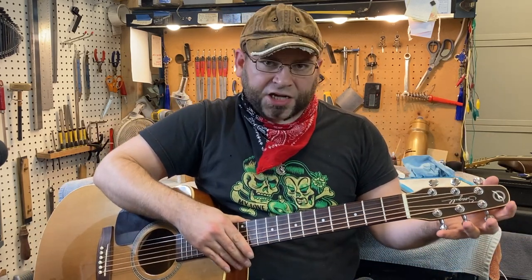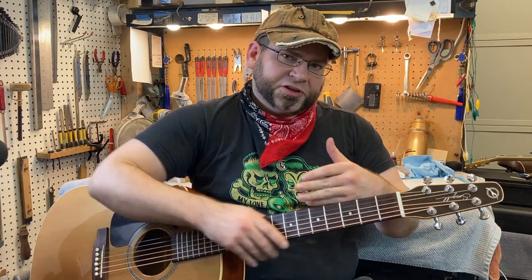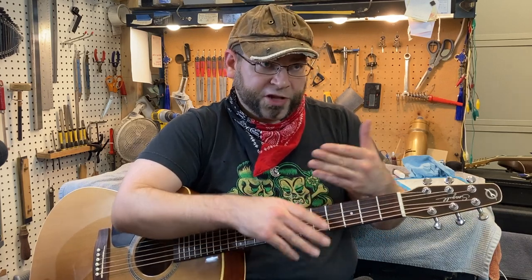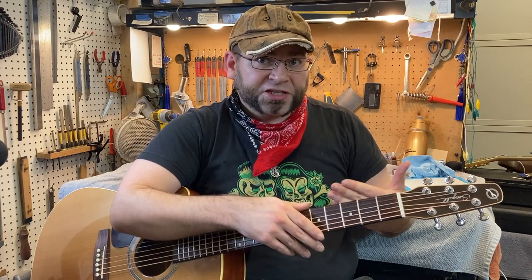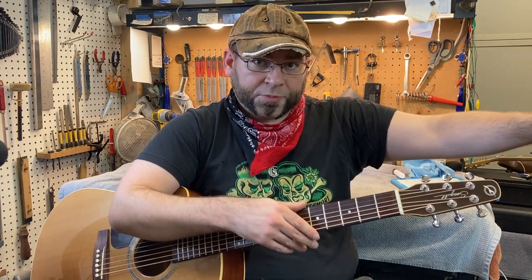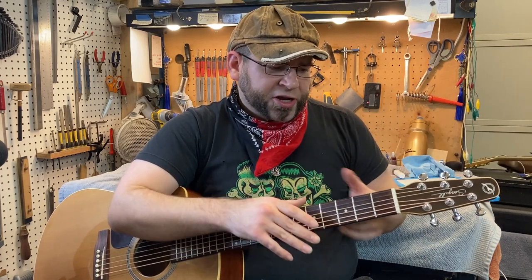When it comes to headstocks on electric guitars, there is some consideration, though this is less important. A six-on-the-side headstock like a Strat is engineered so that the thinner strings get a longer string pull, adding a little tension — that's why the high tuner is at the very end of the headstock. Reverse headstock guitars have been made by numerous companies, and it didn't cause Hendrix any problems to have a Strat strung up in reverse. So it's something to think about, but it's not a deal breaker like the nut is.